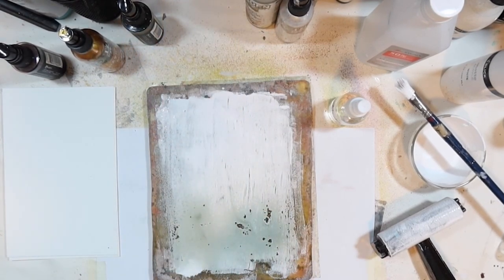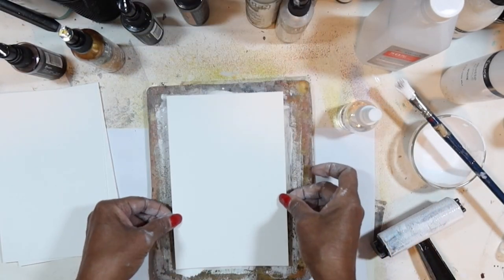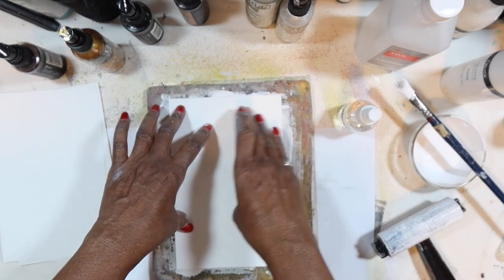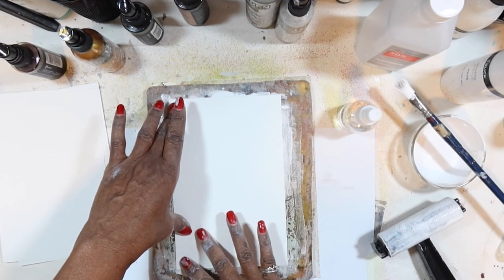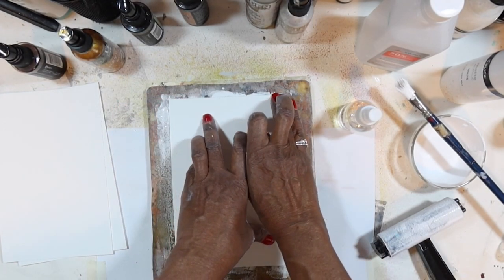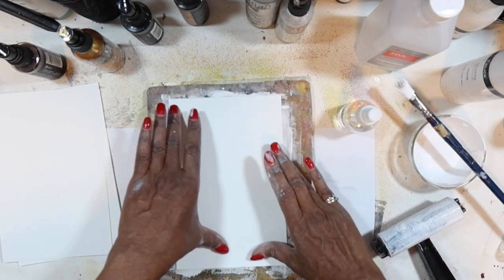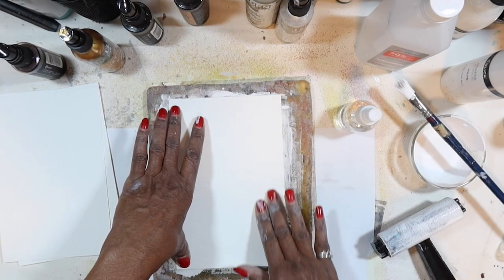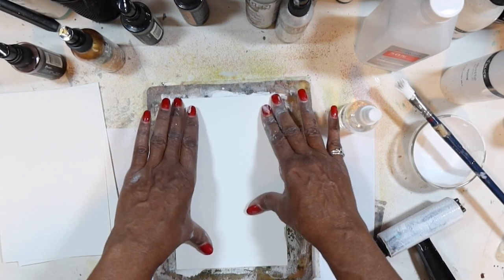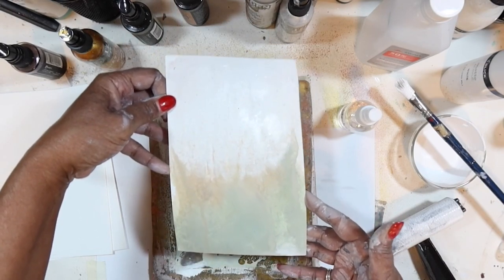Let's also use a little bit of Tea Dye. That stoning pattern that happens — that's good, we want that. Just really let it sit down there for a while and absorb into the watercolor paper. If you're using a slightly thinner paper, you don't want it to stay down as long. Once you see it absorbing through the paper, go ahead and remove it because you don't want it to stick to the plate. I'm using 300 GSM watercolor paper, so it's got a nice bit of weight to it.